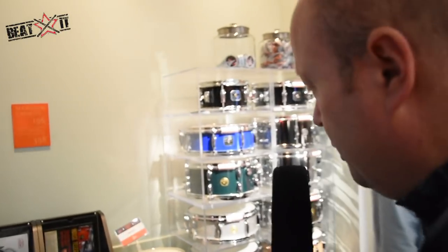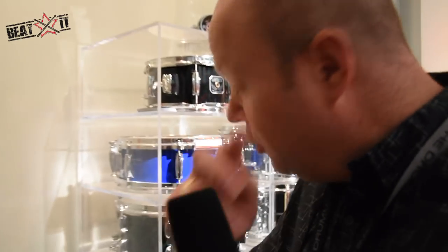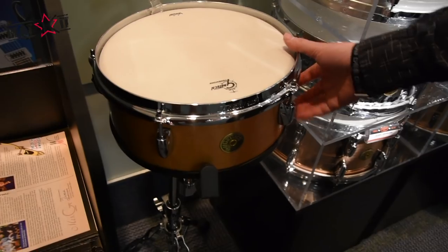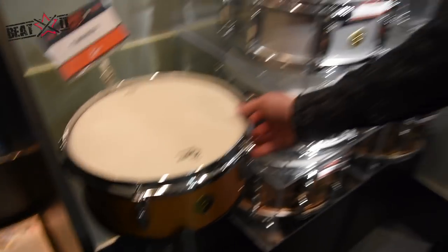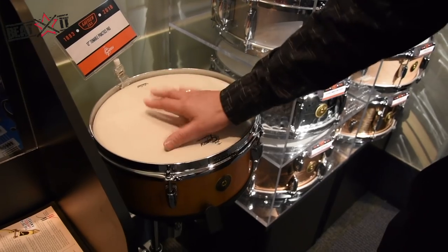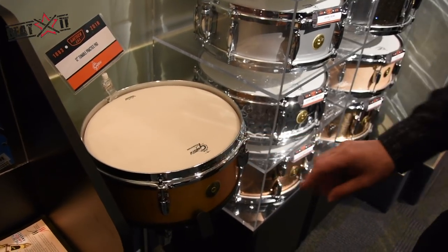We have some new snare drums to show you. First, we have the tunable practice pad, made in the Gretsch factory. It's a 12-inch wood maple shell, tunable so you can adjust the tension and feel. It's muted, so it's great for practice, but it's got the feel of a real drum, which is really important.